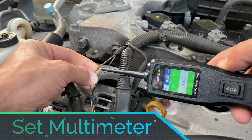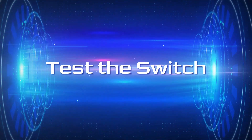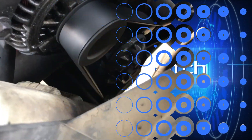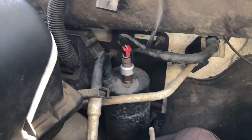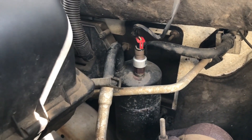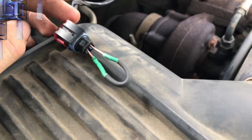Set your multimeter to the resistance (ohms) mode. Test the switch by connecting the multimeter's leads to the two terminals of the switch and measuring the resistance across them. The resistance value should change when the switch is cycled — pressed and released. Refer to your vehicle's specifications for the expected resistance values, as they can vary between different vehicles.